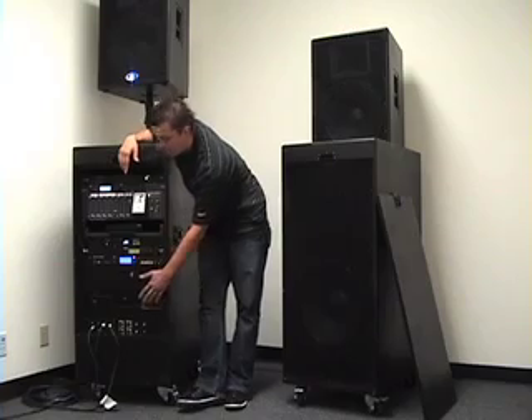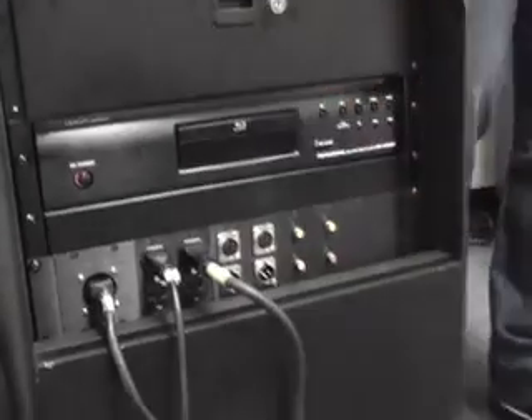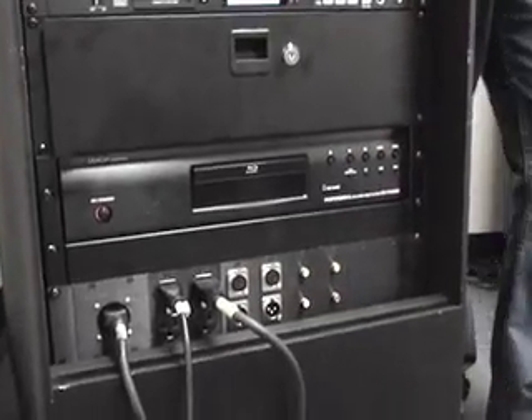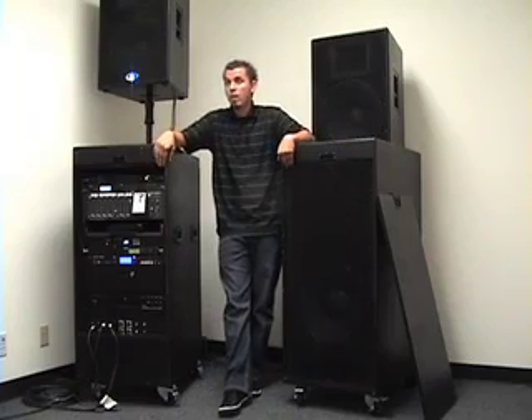It comes with a Blu-ray player and a DVD player, plus two video outputs to go to your screens or projectors — whatever is needed for your event. Great system. Completely turnkey. What you see is what you get.